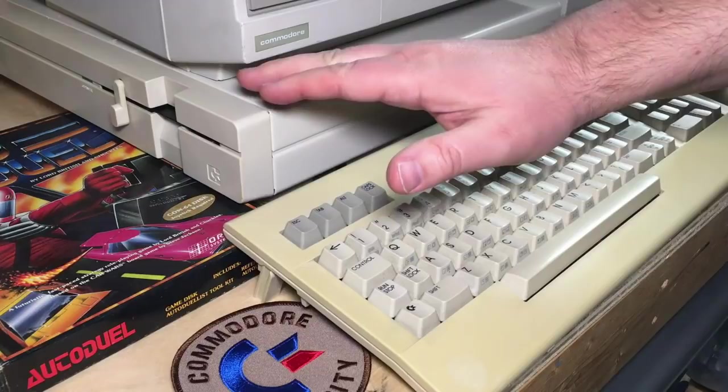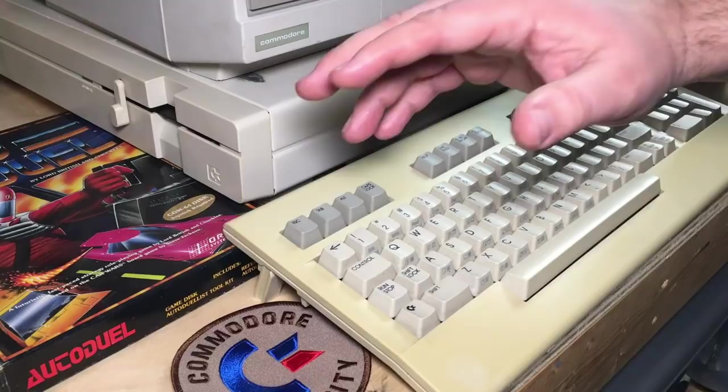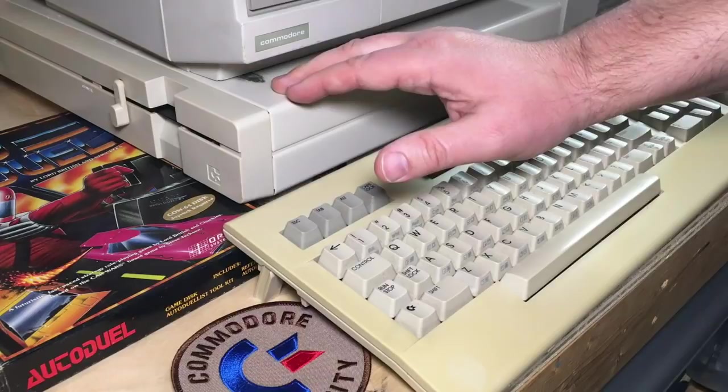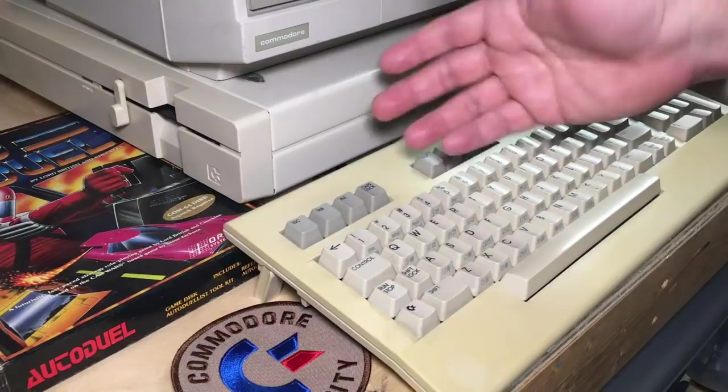I want to say I'm programming on the real hardware, partly just because it's fun — that's how I did it back in the day. If you want to use a cross-assembler, that's totally fine. If you want to program on your PC, Mac, or Linux on your modern computer and test in an emulator, you're welcome to do that, and some of what I'm talking about today will apply. I'm going to use this real assembler on real hardware.